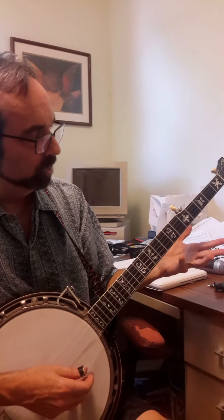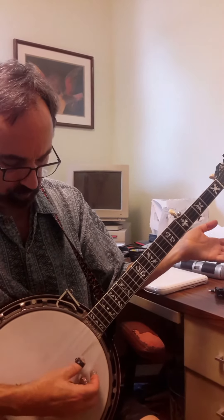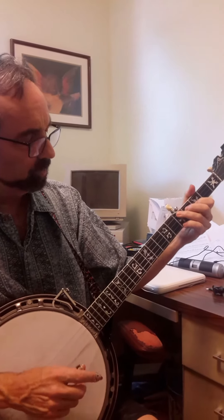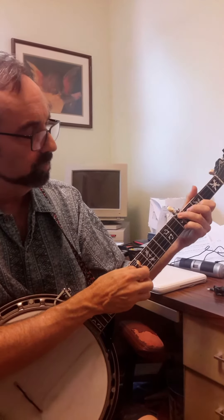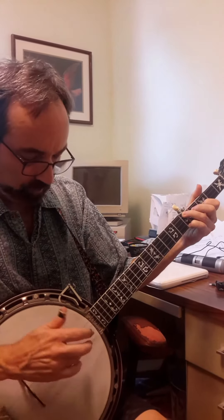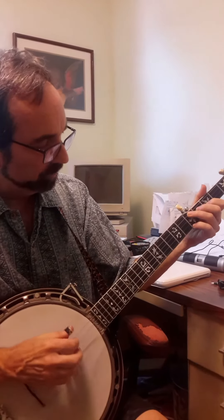Now we're going to try and put chords with all that. Instead of just playing single notes, I'm going to hold a chord and pinch strings four, three, and two. That gives me the highest note, so the listener will hear that as the melody. When I strum, I have to make sure I get all the way to that first string because that is now the melody note.